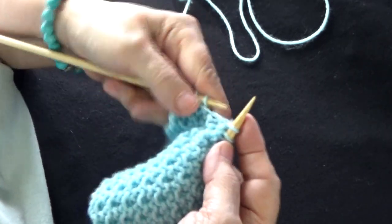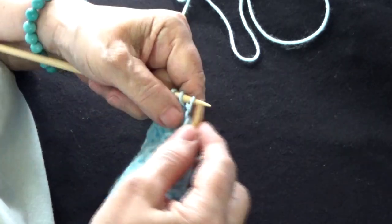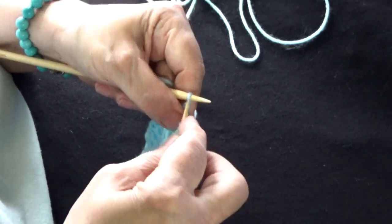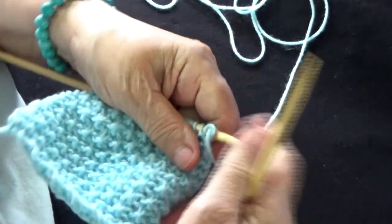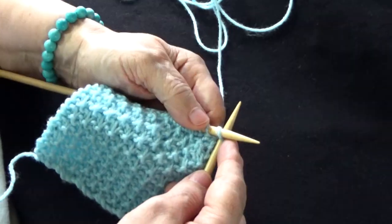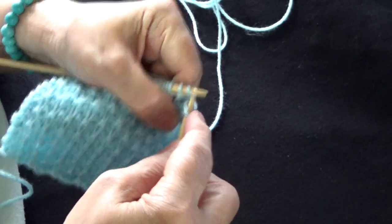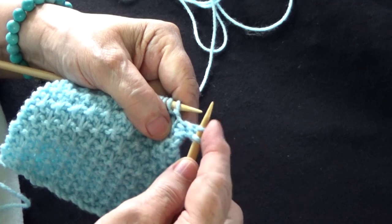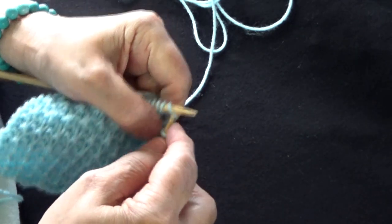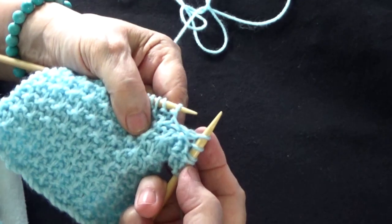Último diseño: lana al frente, paso un punto sin tejer, 1, 2 y 3. Último punto en un derecho. Estoy por el frente y voy a tejer la última línea por el frente porque no tiene sino 4 carreras mi puntada. Paso el primer punto sin tejer y tejo un punto derecho, que es el punto de equilibrio. Dejo la lana atrás, paso un punto sin tejer y voy a tejer: 1, 2, 3 derechos.